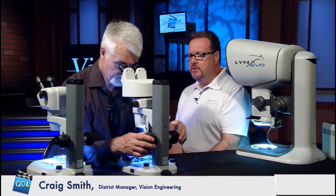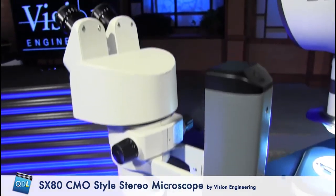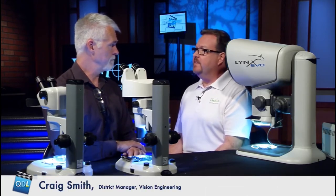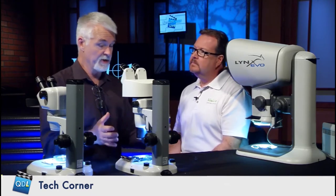Being that you're more upright, you'd be in a position where you could work underneath the scope — soldering or something of that nature — for a much longer period of time. The main advantage is primarily its adjustability. Being a CMO style, it's also considered infinity corrected, meaning both light paths are parallel inside the scope. We can actually add accessories such as a camera tube at a later time because you have that vertical parallel stack. We've gone from something not very ergonomic to something you might see on an electronics line doing solder work. And as we move up in the line, we're moving up in price point as well.